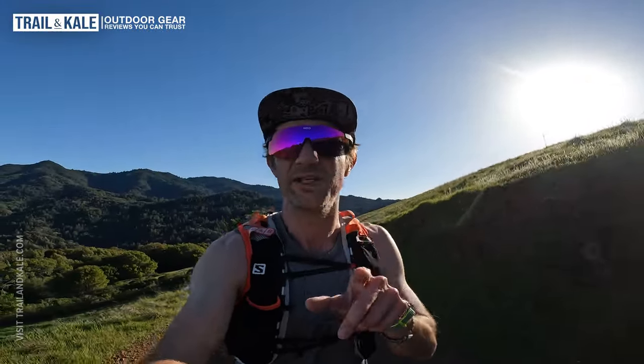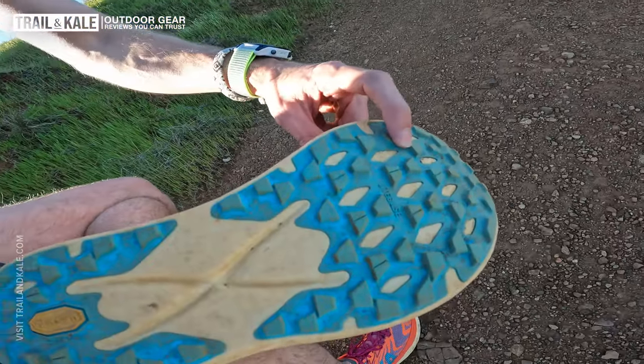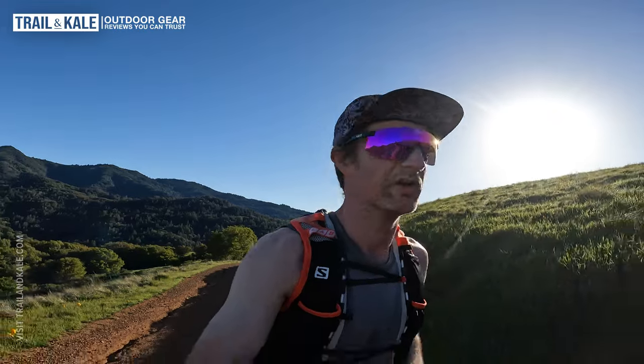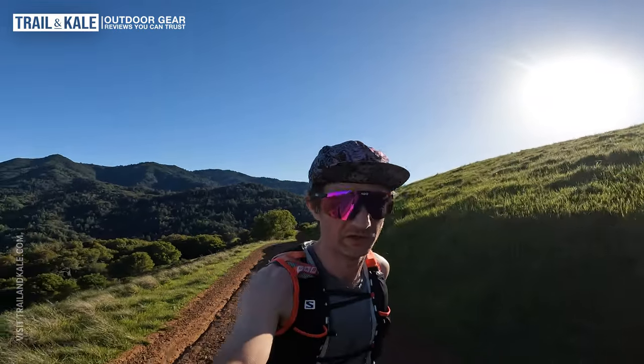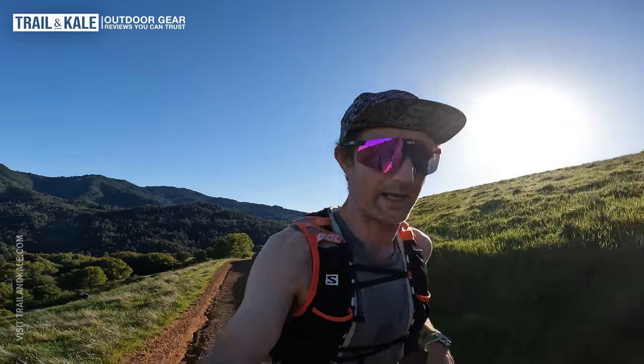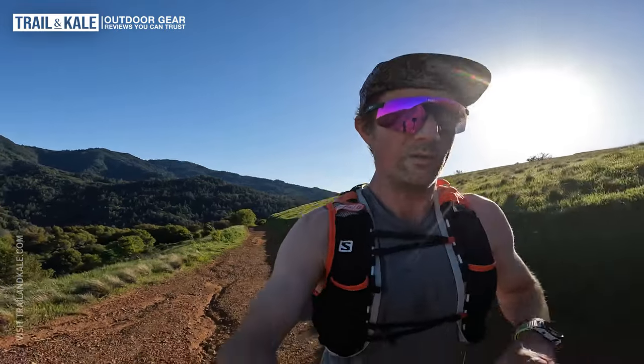Most of my running on this 10k loop today has been uphill, so I've been able to test the climbing ability with the Tecton X2. So far really good. The rubber outsole, the lugs, the light base and Vibram outsole has tons of grip and digs into the trails. Right now I'm on a fire road with lots of loose debris. I'll be running down some of this on my way back, so it'll be good to see what the traction is like on scree and loose rocks with the Tecton X2 as well.